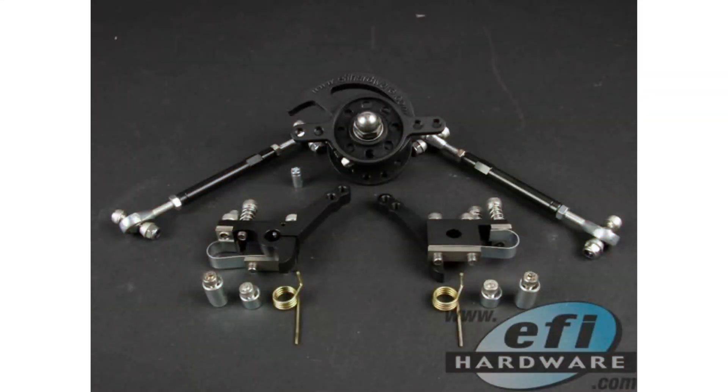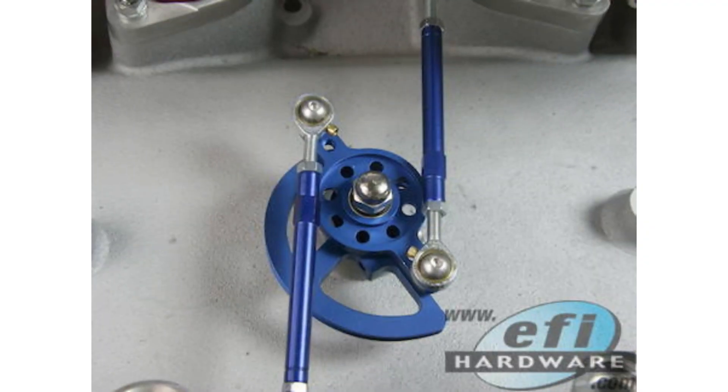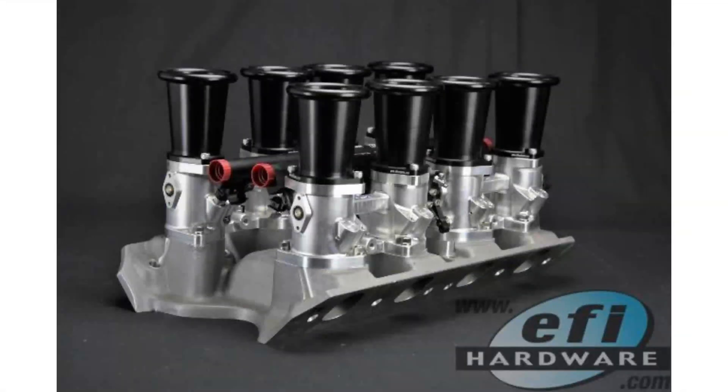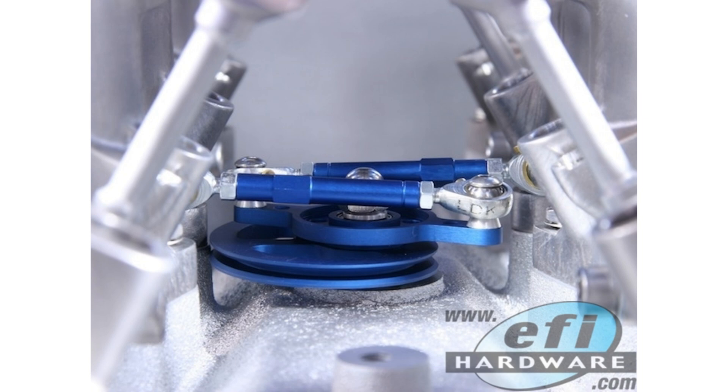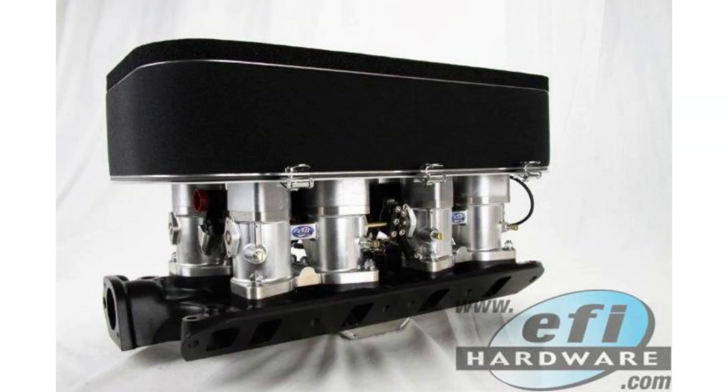ITBs have that undeniable appeal — that mechanical symphony of individual throttle bodies — but the setup can be tricky if you don't know what you're doing. A lot of people try to approach tuning ITBs with the same mindset as a single throttle body setup, relying on manifold absolute pressure or MAP. With a single throttle body and a plenum, that plenum volume smooths out pressure pulses from the cylinders, so the MAP sensor gets a steady reading and the ECU knows how much air the engine is breathing.